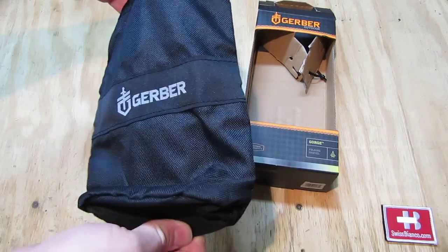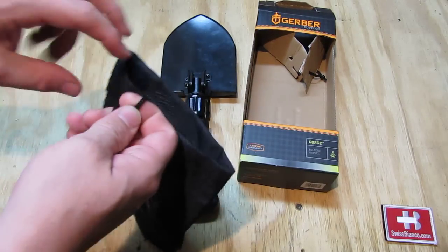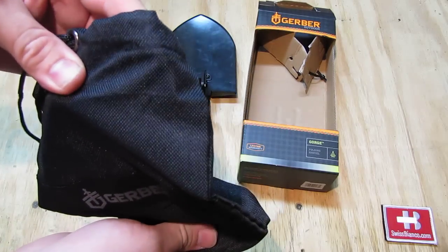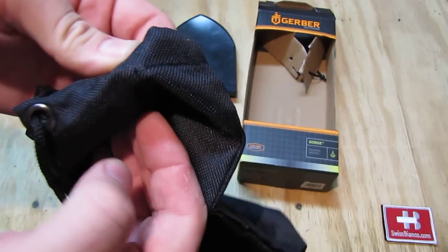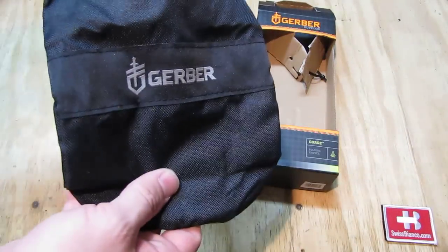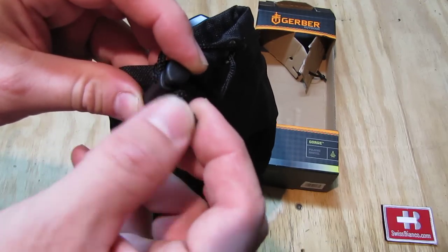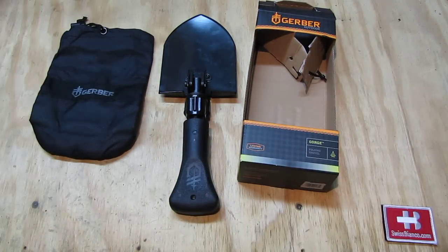Once you take the item out, the shovel is in the middle and the bottom compartment holds the bag. They give you a bag for easy storage with a drawstring on top. The material doesn't feel good at all — it makes a cheap impression, frays at the seams, and looked terrible right out of the box.